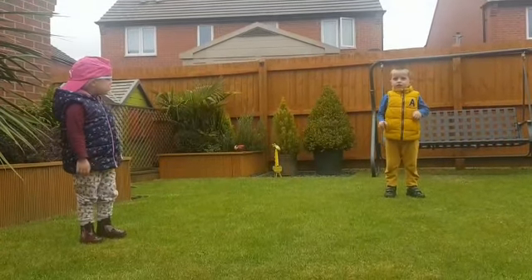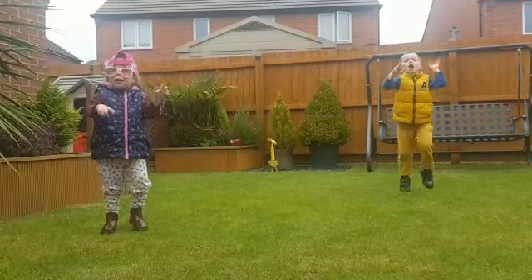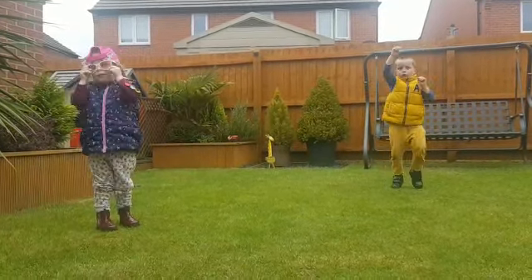Next is climbing on the ladder. 5, 4, 3, 2, 1.